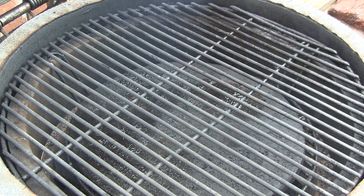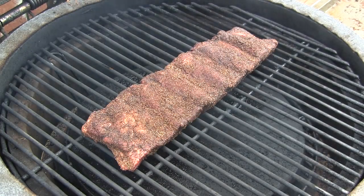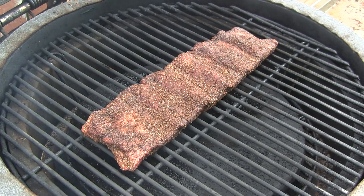We've got our Grill Dome preheated to 250. So we're going to go ahead and get these nice looking beef back ribs on here, put them right in the middle. We're going to get the lid shut and we're going to cook these for about two and a half to three hours and then come check them.